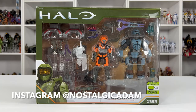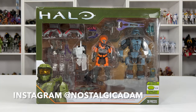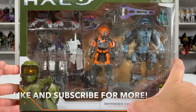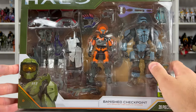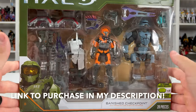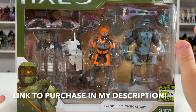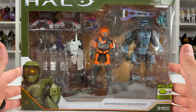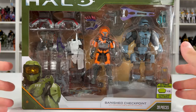Well, this was a surprise for sure. Amazon dropped a new World of Halo Banished Checkpoint set. This is a brand new set to us. It comes with a new Spartan CQB and then the Brute Warrior, which we previously have from the UNSC Armory set. This randomly went live on Wednesday, August 24th — it could have been Thursday, one of those two days. The price is $29.99. I'll have the link in the description below if you want to purchase this.